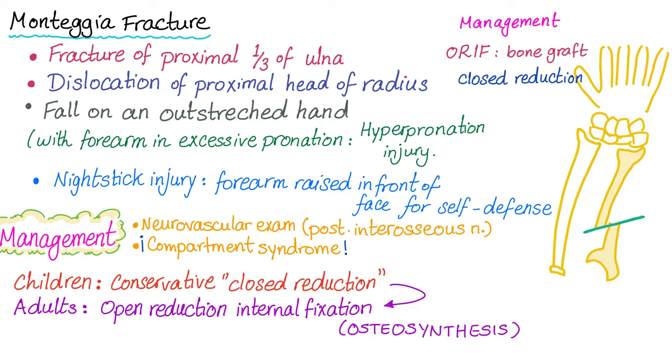Also pay attention to compartment syndrome. Now, moving on to the management.